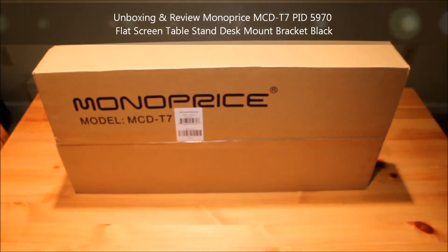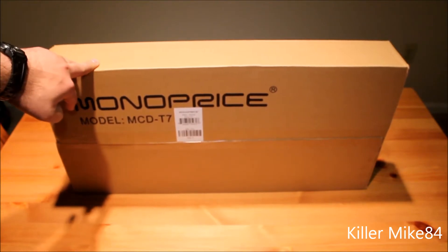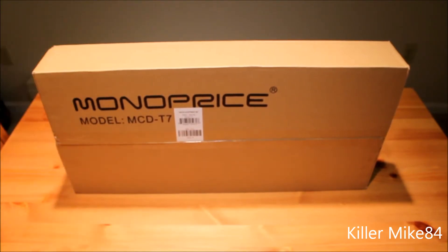Alright guys, this is Kilmike84 here back again. We're going to do another unboxing and review of this product. I got it from Monoprice.com — it's a stand. I decided to get a new stand for my Asus VS238H-B, which wobbles a lot. It's compatible with 100x100 VESA. I got this for about 17 bucks plus tax, pretty affordable. I'm going to do an actual review and just tell you what it is, and I'm using my tripod right now too.